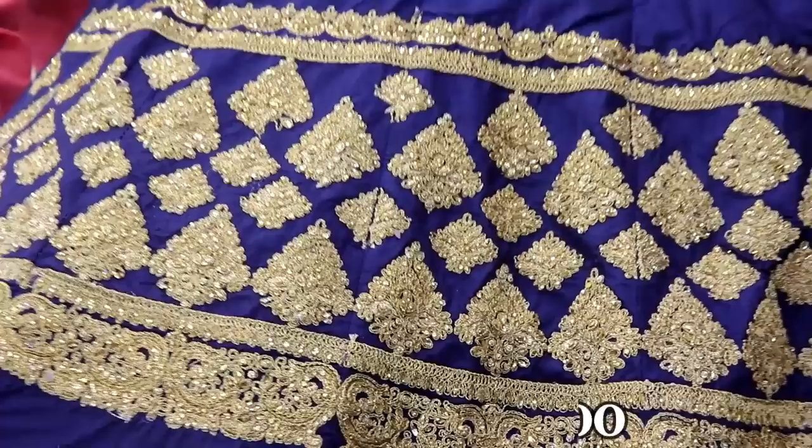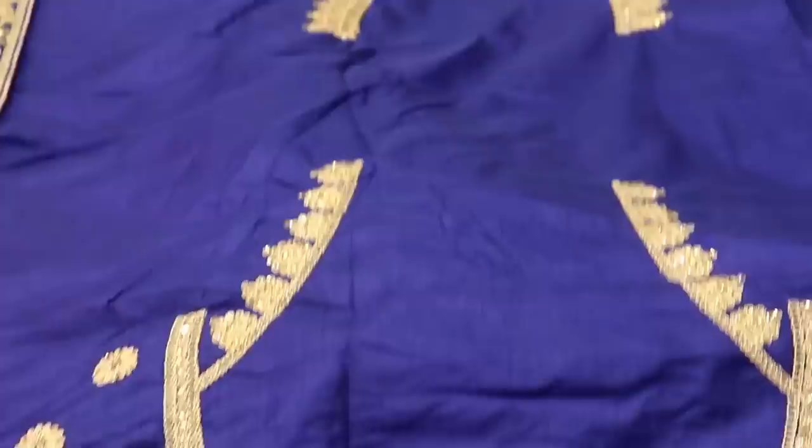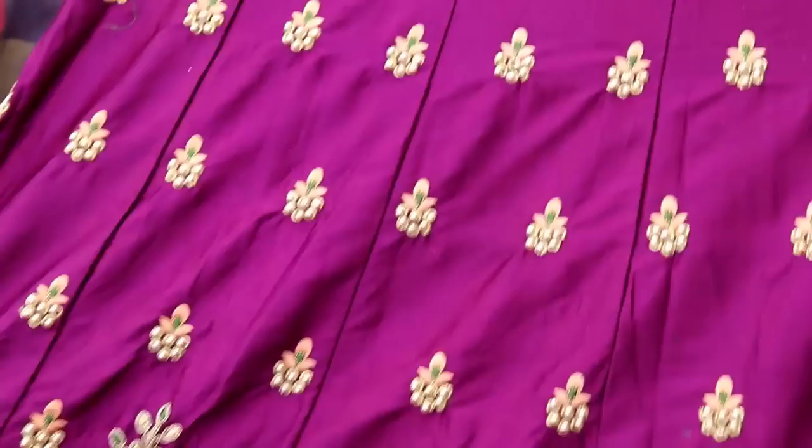This is a rosic fabric with zari of black or black stone — a plain design. This is a nice layer of can-cans. This is a blouse. This is a full design on the front and back. This is a double color combination with can-cans.